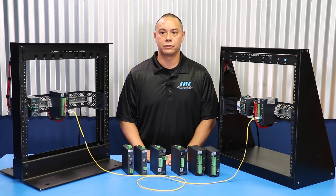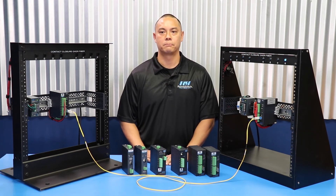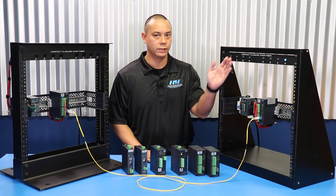The relays on the receiver may either be normally closed or normally open, which are preset at the factory when you place your order. In this scenario, they're normally open and are wired to an LED light.